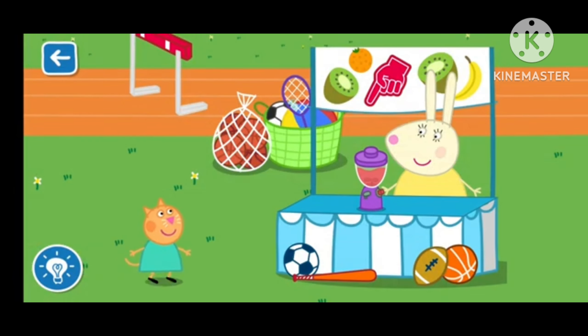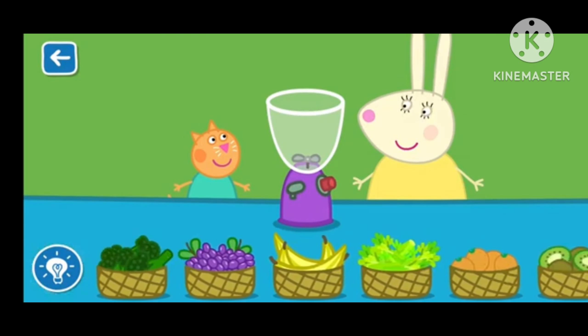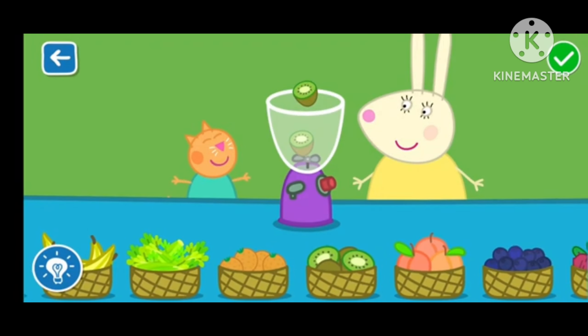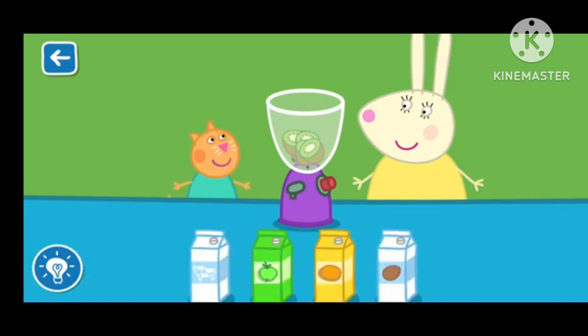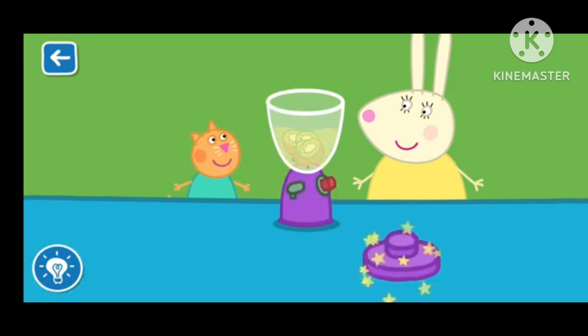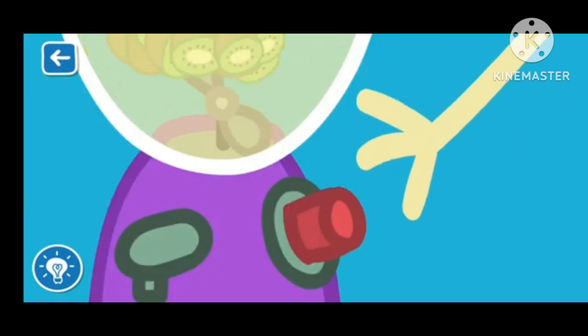Let's make a smoothie with Miss Rabbit. Drag the ingredients from the list into the blender. You are a clever Clogs! That's a great job! Wonderful! Put the lid on — Miss Rabbit will now blend your smoothie. The blender is very loud!